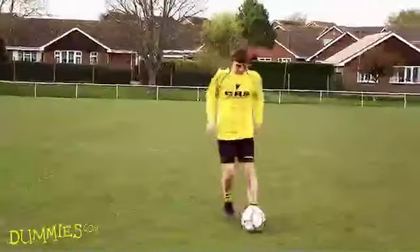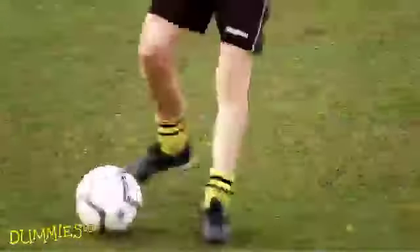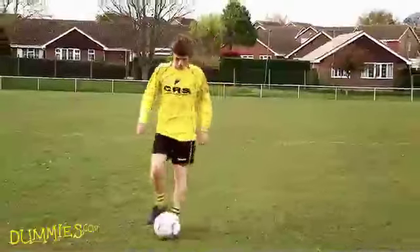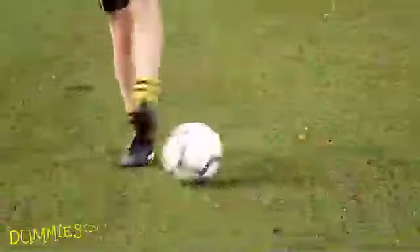Step 2. Once you're comfortable using your instep, try nudging the ball along with other parts of your feet, using both the inner and outside edges. This way you'll find it easier to control the ball and keep it away from opponents trying to steal it from you. Practice this until you're comfortable keeping the ball under control at walking speed, using different parts of your feet.